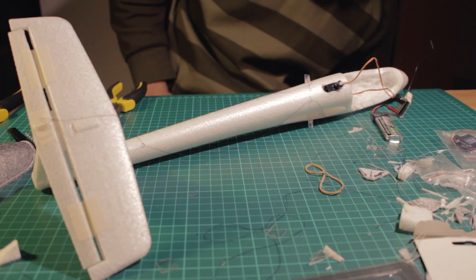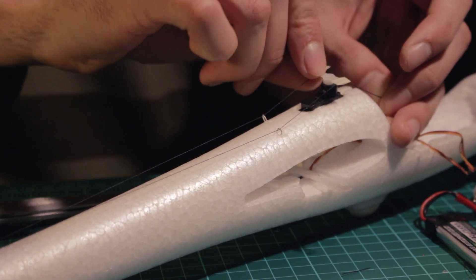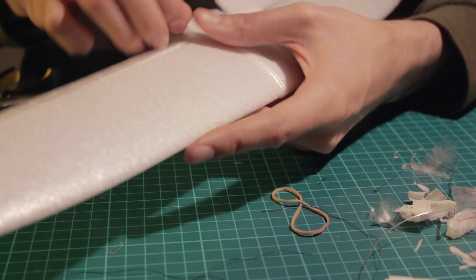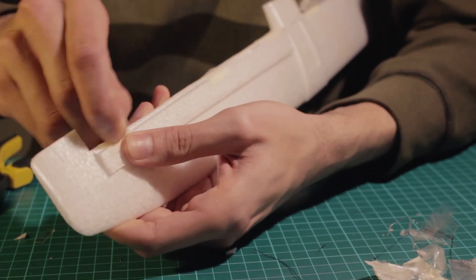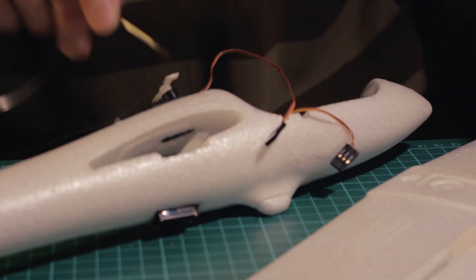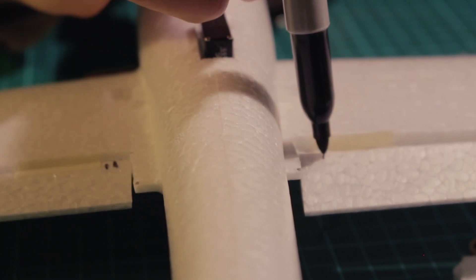I'm testing the servo arm for the ailerons and putting the thread on the servo and on the elevator to test it — the system is working pretty well. Then I decided to change the aileron hinge tape because the normal transparent tape I was using wasn't sticky enough. I'm switching to masking tape because it's stronger. Then I'm opening the holes for the aileron connections and making incisions on the ailerons to insert the control horns and glue them in place.